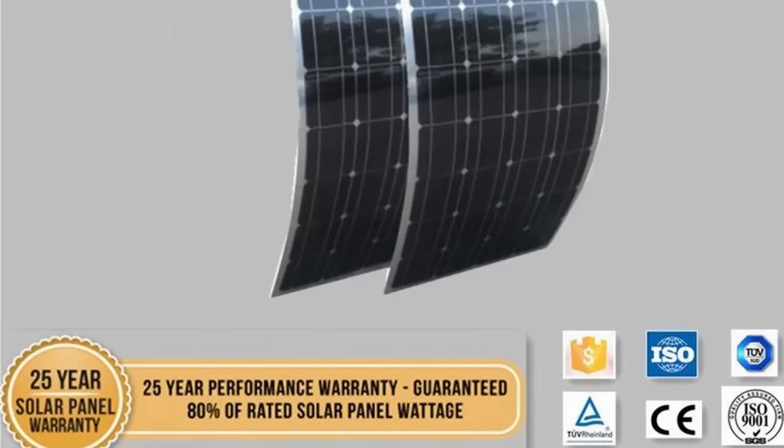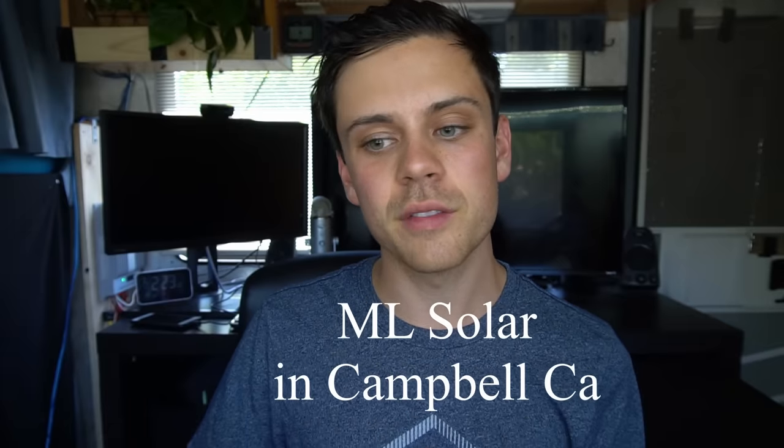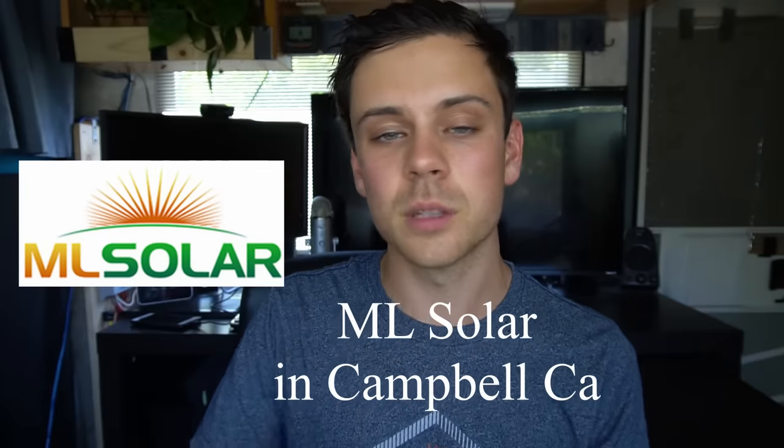The third drawback is that most distributors of flexible solar panels are Chinese companies that come and go very quickly. Many on Amazon claim a 25-year warranty, sell a couple hundred panels, then close down in a few months. It's very important to have a warranty because these panels will fail in the next couple of years — but if the company has closed, you can't use it. I suggest using a reputable local distributor. I use ML Solar in Campbell, California — not affiliated — they have a 25-year warranty on all flexible panels and have been in business for over 10 years.